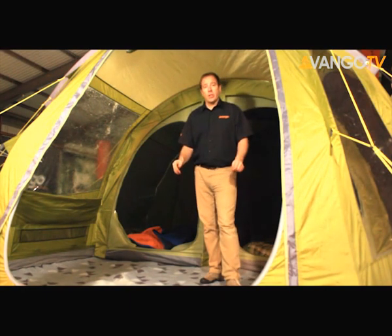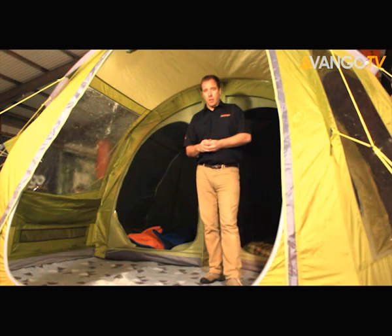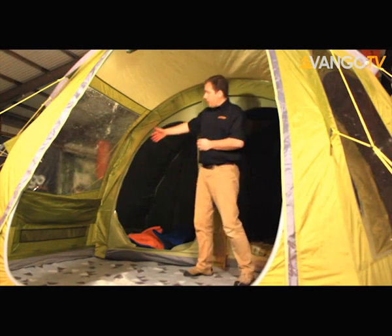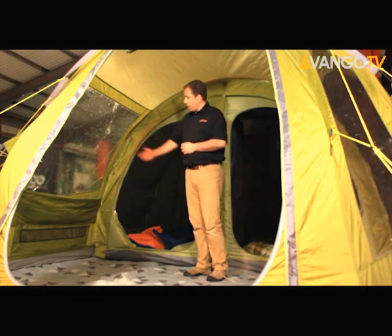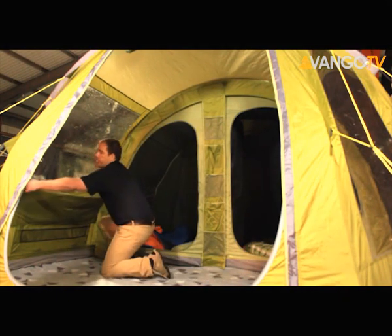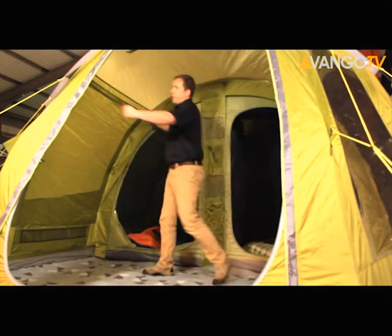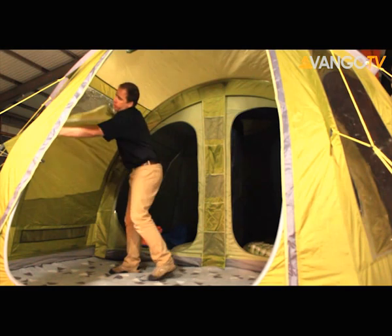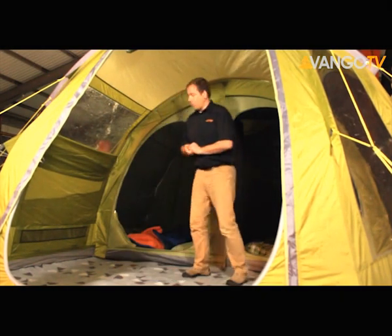It has a fully sewn in ground sheet, which is great for keeping out moisture and all those nasty bugs. Over here you can have a look at our massive diamond clear windows. One of the things you'll notice is that they have zip up and down curtains, so it looks really simple to open and close them. You can decide if you want to have them partially open and closed — very, very simple. No more of that sort of rolling up.